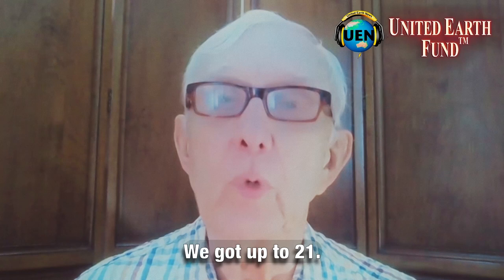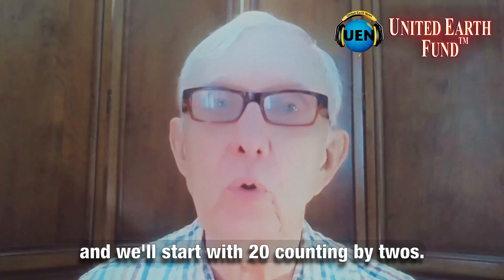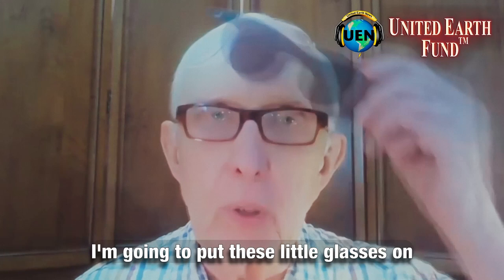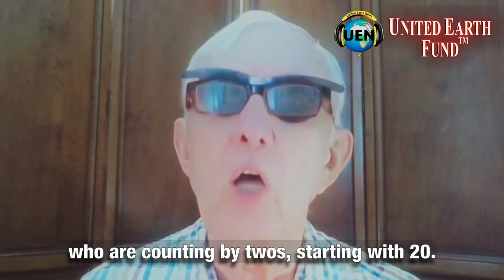All right, we got up to 21. Still warming up — those are very important numbers for us. Let's count by twos and we'll start with 20. Counting by twos — once again, I'm going to try to make it easier for you. When we communicate, we usually look one another in the eye. I'm going to put these little glasses on so I'm eliminating that distraction and you'll really be able to focus completely on my lips. We're counting by twos starting with 20. Ready.